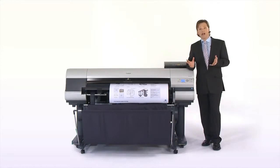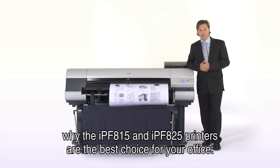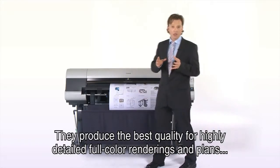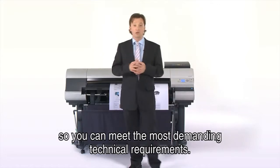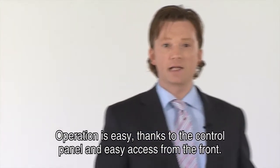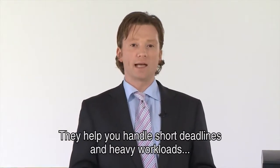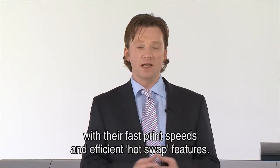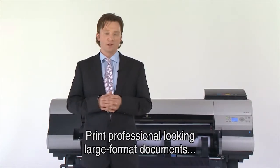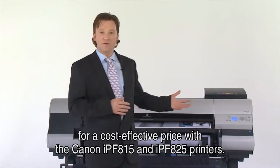You've seen why the Canon IPF815 and IPF825 printers are the best choice for your office. They produce the best quality for highly detailed full-colour renderings and plans, so you can meet the most demanding technical requirements of your customers. Operation is easy thanks to the intuitive control panel and easy front access — anyone can run it without extensive training. They help you handle short deadlines and heavy workloads with fast print speeds and efficient hot-swap features. Print professional-looking large format documents at a cost-effective price with the Canon IPF815 and IPF825 printers.